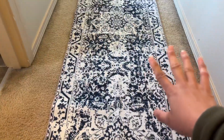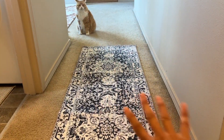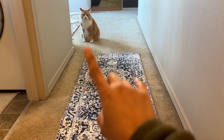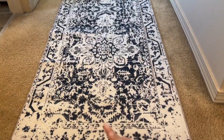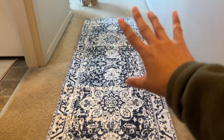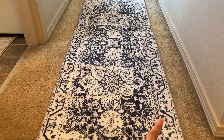The pattern is actually really pretty — kind of a washed-off vintage look. My cat is loving it, as you can tell. They have so many different sizes available.